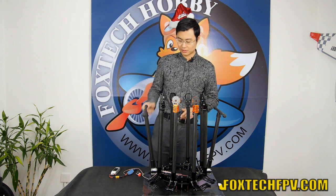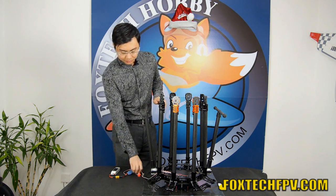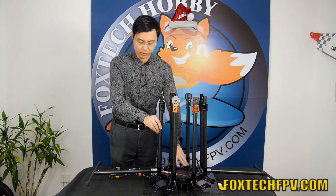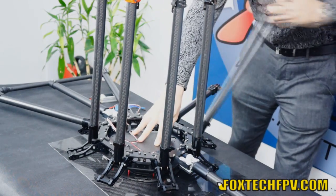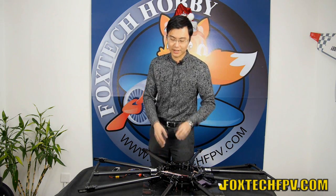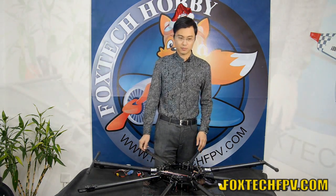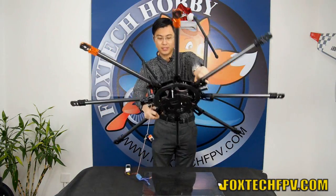Let me show you how to use this octocopter frame. First, you have to flip it up because we just put it upside down. So let's put the landing gear down. Then you can unfold the arms. You may notice we also use the orange color on the front arms to tell you which way is the front. The next step is to retract the landing gear, and now you can put it upside down in this way.